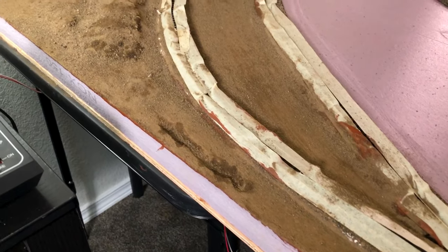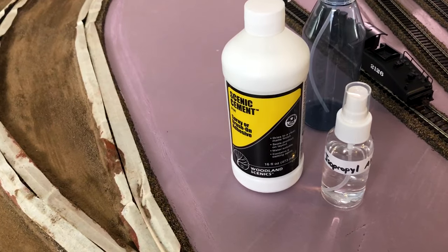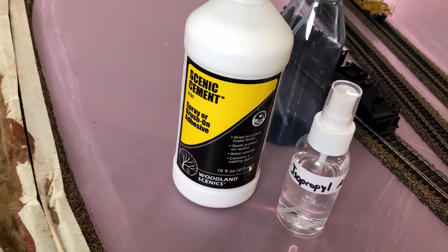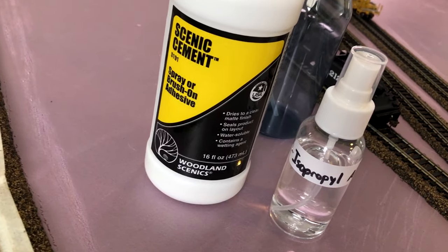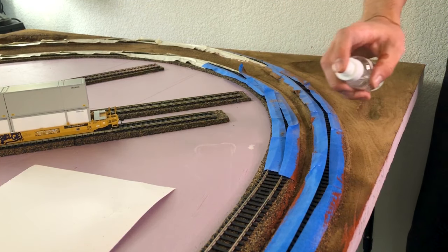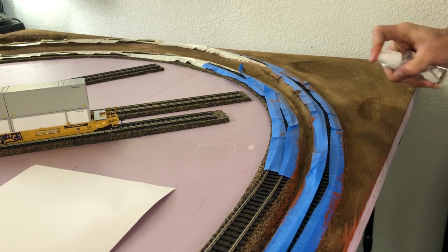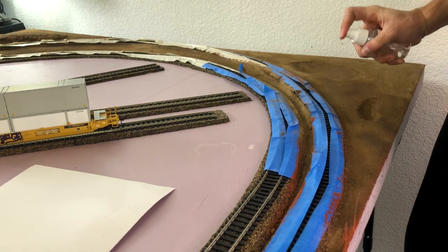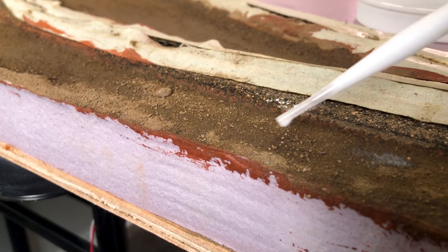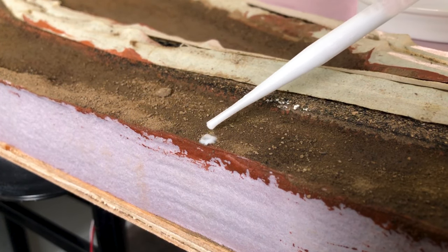Here it is — this is pre-glue and pre-alcohol. To glue it down we're going to be using some scenic cement glue, and first we'll use some isopropyl alcohol. We spray the isopropyl alcohol pretty heavily on the dirt so the glue sticks onto it a lot better. Then I'm using a pipette to accurately apply the glue and not overdo it in certain spots.